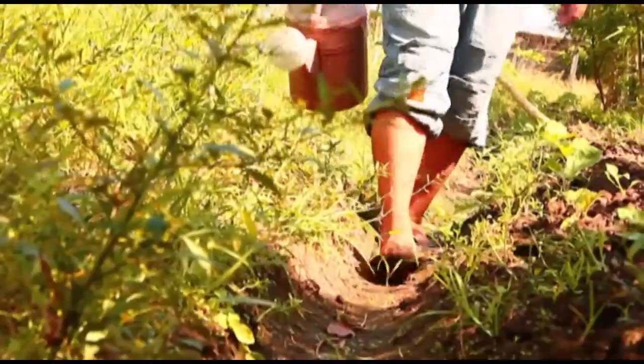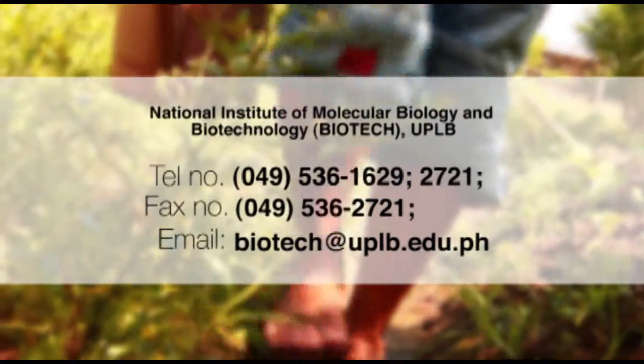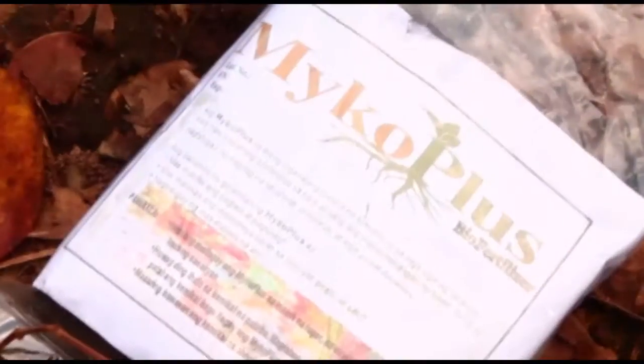For inquiries, contact Biotech UPLB at the numbers shown.